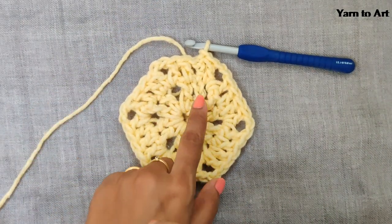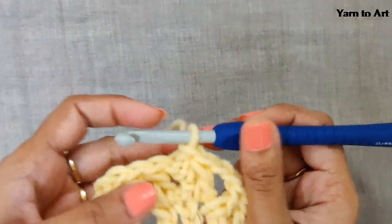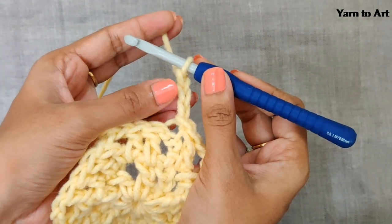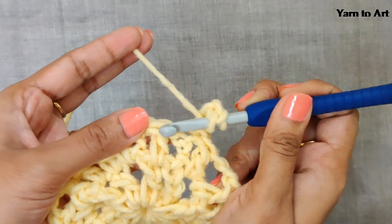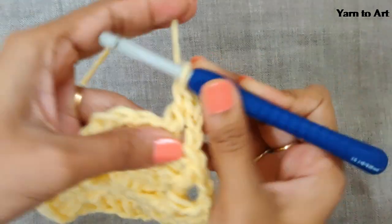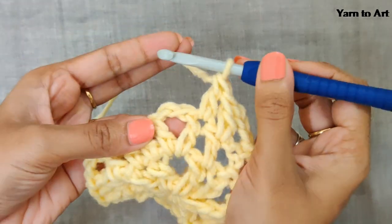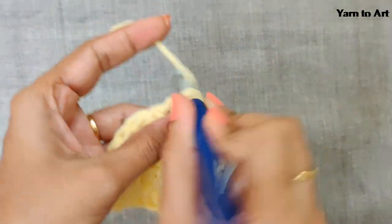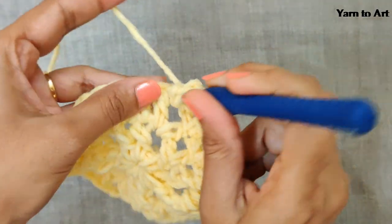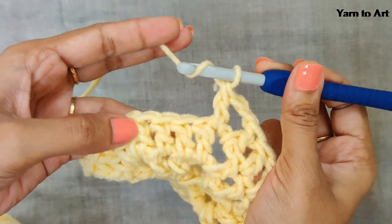In this row you will have two double crochets; in the next row you will have four double crochets. For the next row, chain three — one, two, and three. This chain three will be your first double crochet. In the next stitch do one double crochet, and in the following stitch one double crochet. In this hole one double crochet. For the corner, chain two. Again, one double crochet in this hole. For the second side, one double crochet in each stitch.